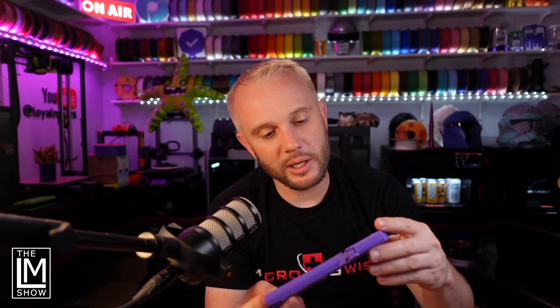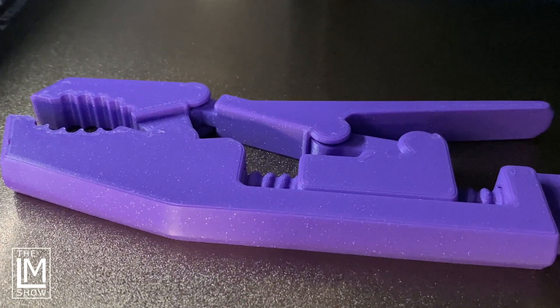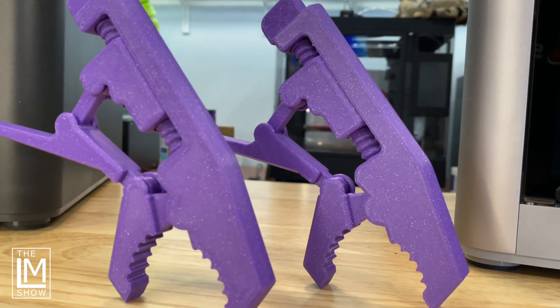The results are shocking. I'm holding the print from the P1S in my hand right now and I haven't done anything to it — didn't hit it with a torch, didn't change it — and it looks absolutely incredible, just like you'd expect coming off a Bambu machine. I thought: with flow calibration on the X1 Carbon, am I going to see a big difference? And the answer? No. I think if I handed you these, I don't think you could tell me which printer they were from. I just don't think it's possible for you to know.